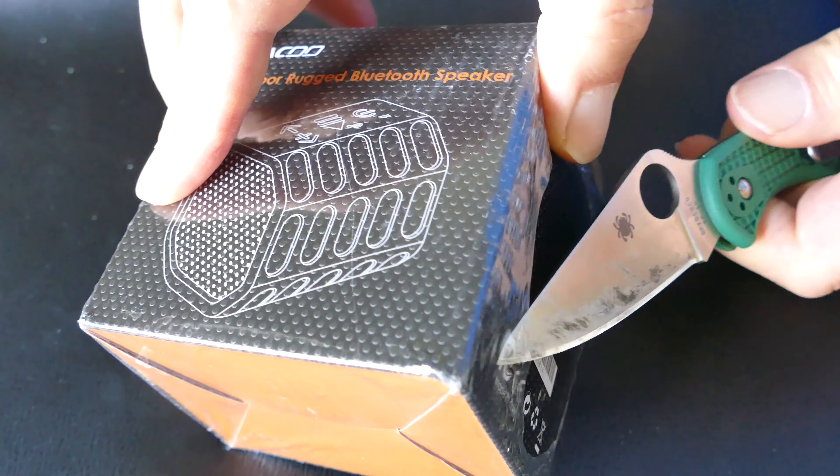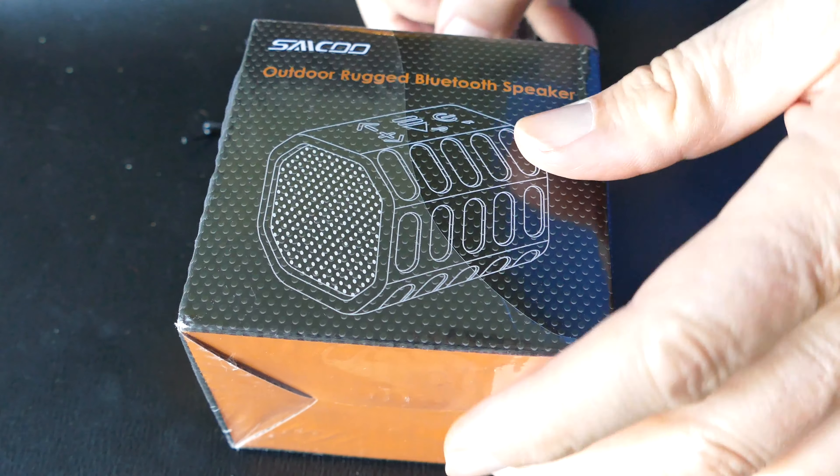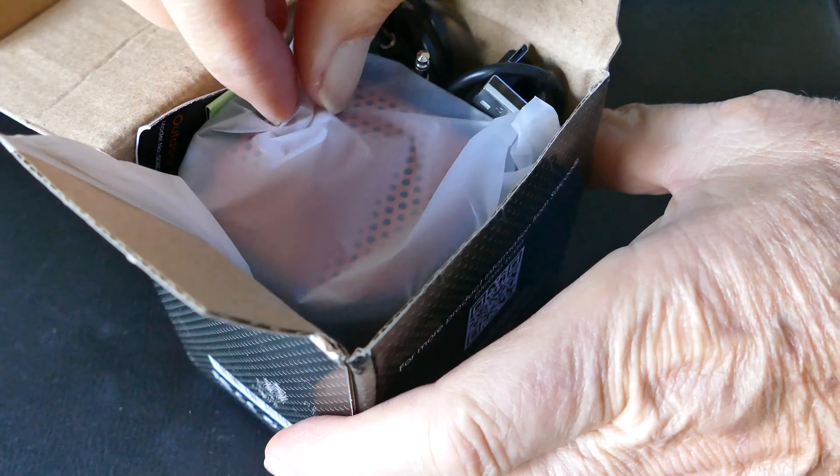A problem we all have is the best speakers on the best iPhone are still not loud enough if you want to play it for several people, or you're in a noisy environment, or you just want better music.